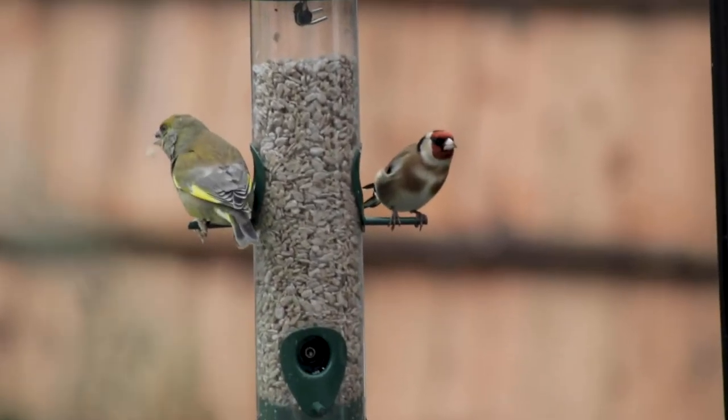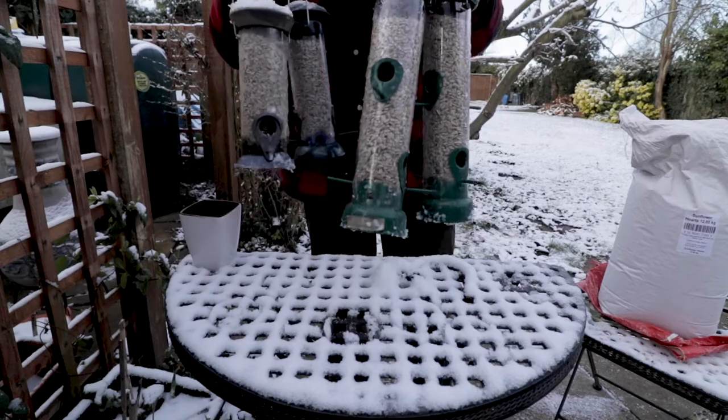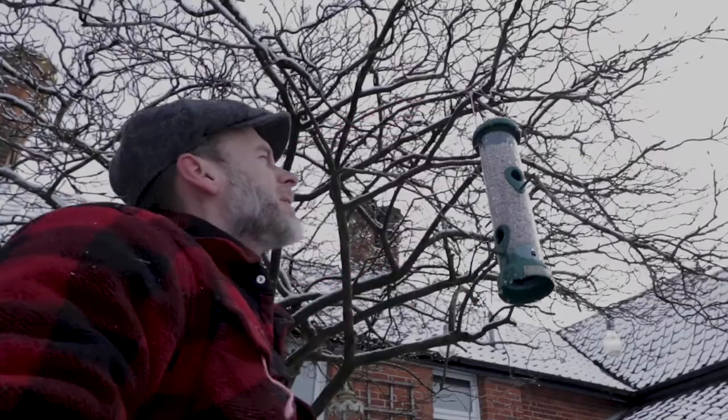We have all sorts of birds visit our garden, and to keep them happy we've been feeding them sunflower hearts. But whilst it's great to see the results, spring is round the corner and the birds will soon be looking for homes to build their nests.